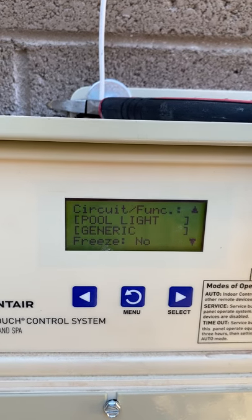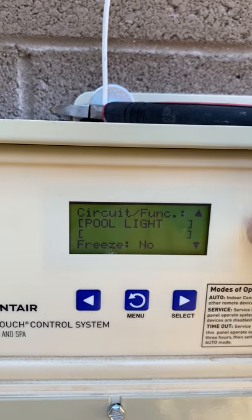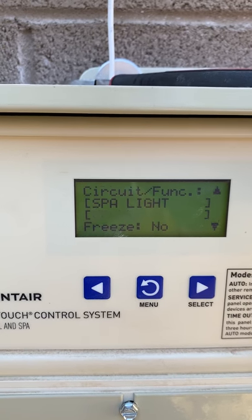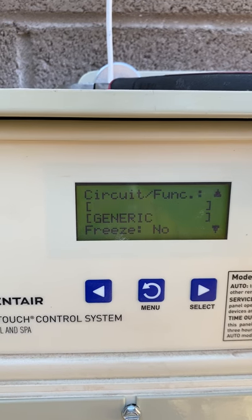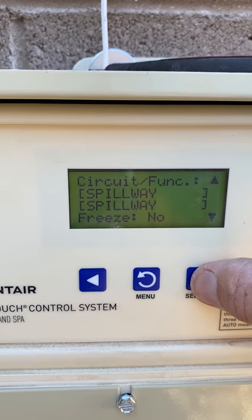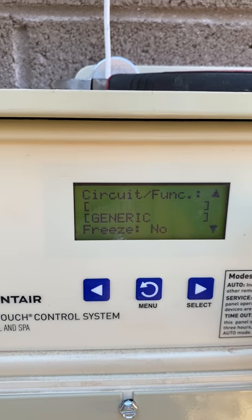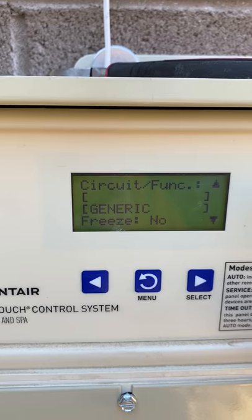Spa is Master Spa and it is freeze-protected. Pool is Master Pool and it's freeze-protected. Pool Light — you have to tell it what kind of light it is. Most Pentair setups use InteliBrite. If you do not tell it it's an InteliBrite it will not work. Don't freeze-protect lights — every cold night the light will come on and the customer will call asking if you scheduled it in the middle of the night. Water Feature, Air Blower, and Cleaner can be generic. Spillway cannot — it has to say Spillway because it is connected to a valve. If you don't make Spillway say Spillway, the valve will not work. Go back through and confirm they're all in the right order: Pool, Pool Light, Spa Light, Water Feature, Air Blower, Cleaner, Spillway.